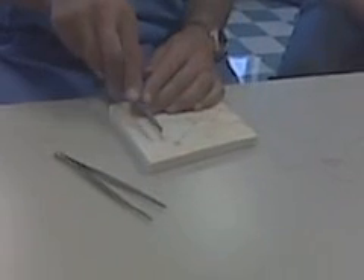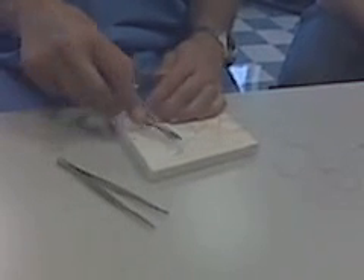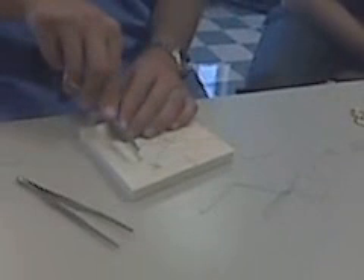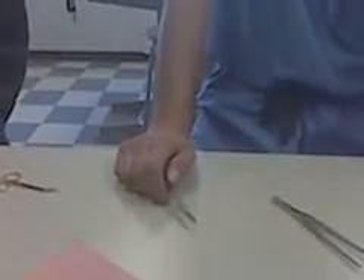And just continue to do this along the entire length of the incision. Anybody following me? See what I'm doing? Leave it attached. Keep moving and don't cut the suture material. That's continuous running.